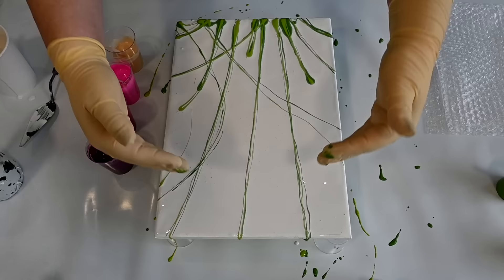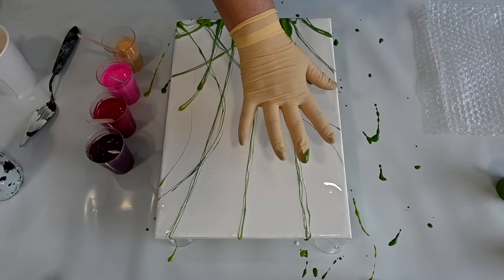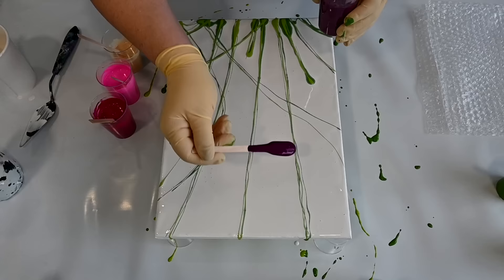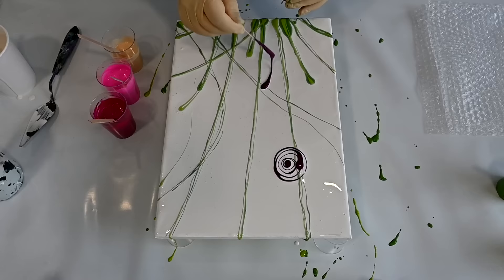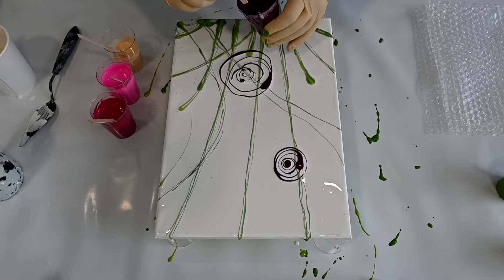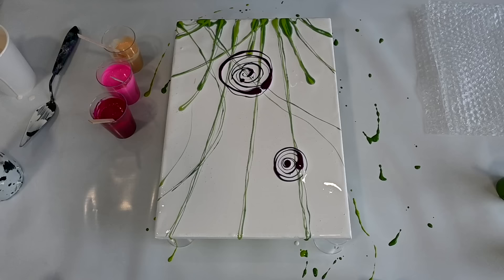I will place my bubble wrap like that and pull it towards me so the pattern will kind of pull to this side, so I have to start kind of there. I will do one right here and just do the spirals, kind of, and one bigger one right here.